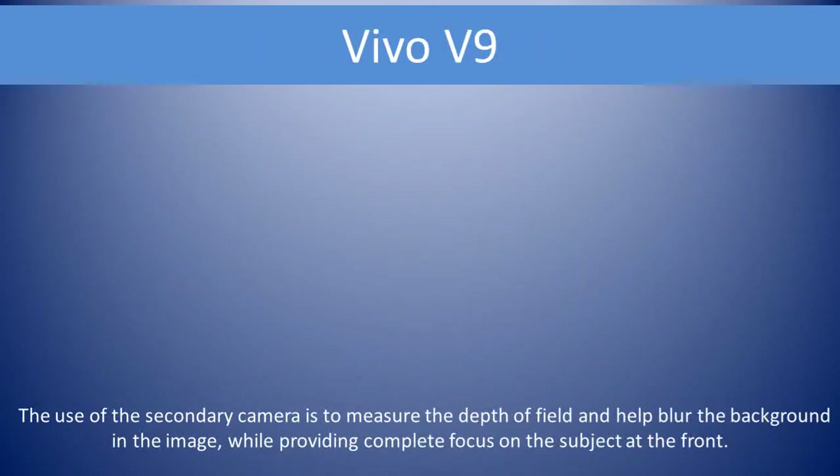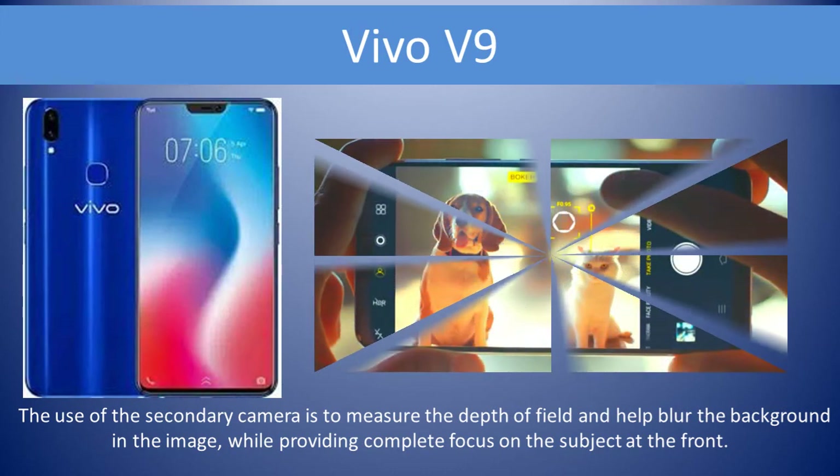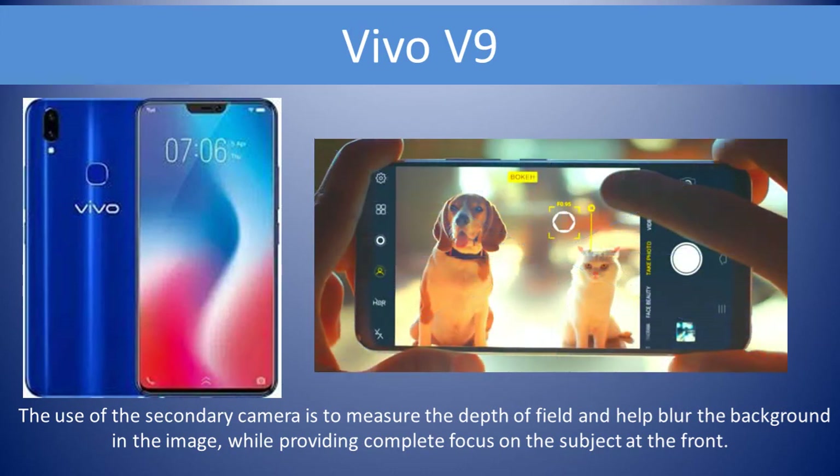Vivo V9 features a 16MP plus 5MP dual camera setup. The secondary camera is used to measure the depth of field and help blur the background in the image, while providing portrait completions.